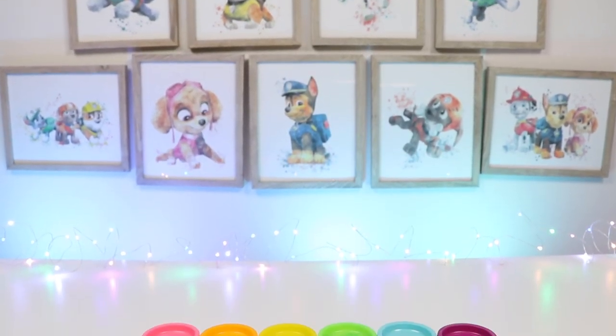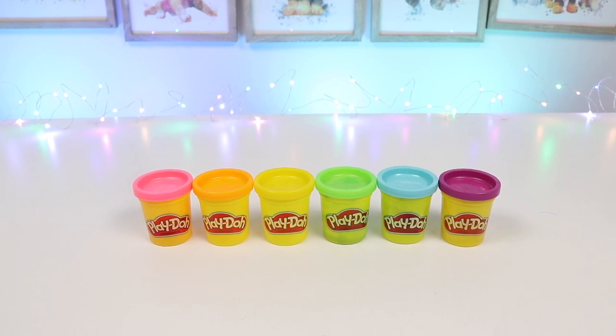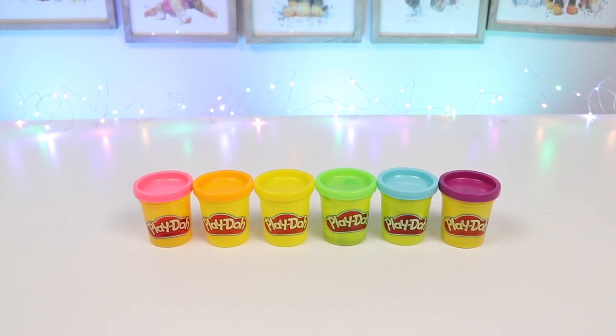Hey everyone! Welcome back to Awesomer Kids! Today I'm super excited to do a DIY Play-Doh activity! In honor of the new movie Frozen 2, let's make Olaf!